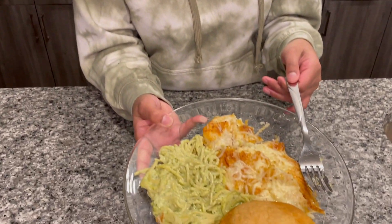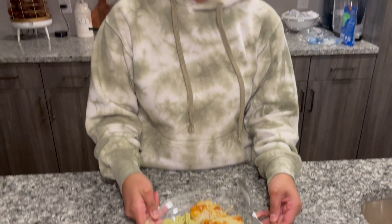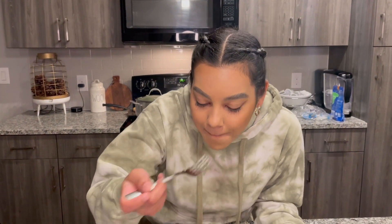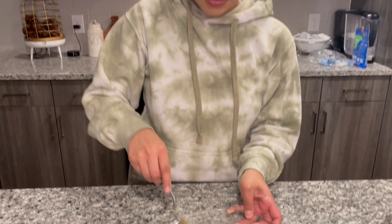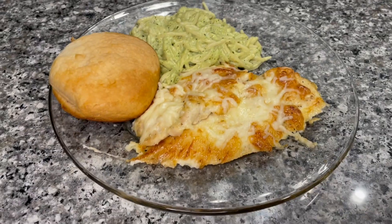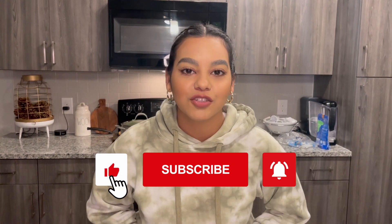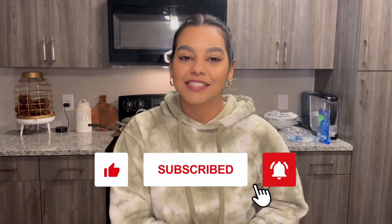Alright guys, this is the outcome of the green spaghetti and the pechuga — I'm gonna do a little tasting for y'all. It's really good! Let me get a piece of pechuga. Super good guys! Alright, well this comes to the end of my video. Don't forget to hit the like and subscribe button, and see you next time!